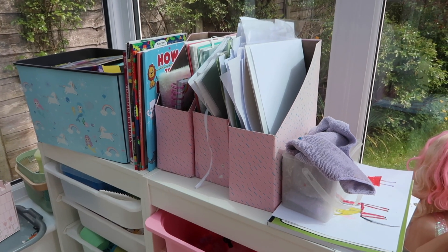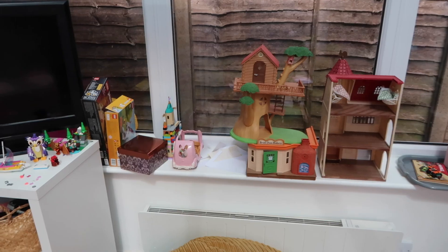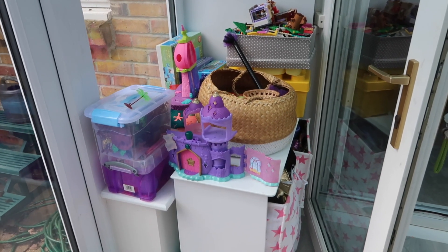Hey, I'm Vicki and I'm going to be organising my kids' playroom. I'm going to be having a toy declutter, completely organise all of the toy storage here and just talk you through a few toy storage hacks that you may find really, really useful.